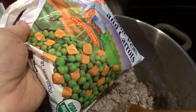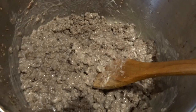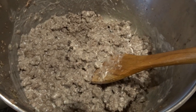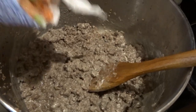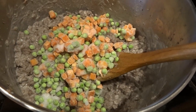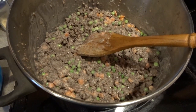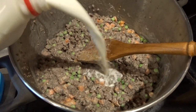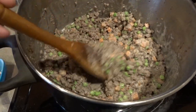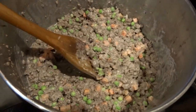Next we're going to be adding our peas and carrots — just frozen peas and carrots, a 10 ounce bag. With all of these ingredients you can add a little bit more or less, same with the spices, just to your taste. I'm adding the full 10 ounce bag. I'll give it a little splash of milk to help the cheese melt and for all the casserole ingredients to come together.